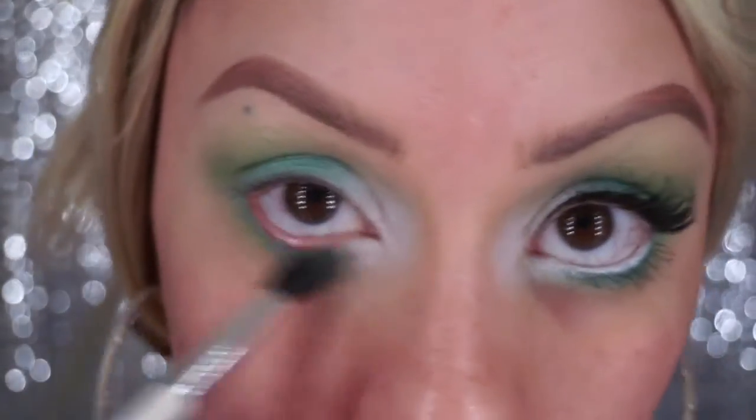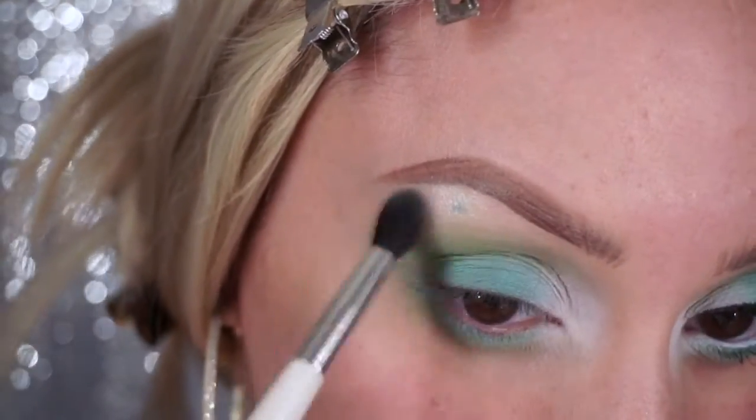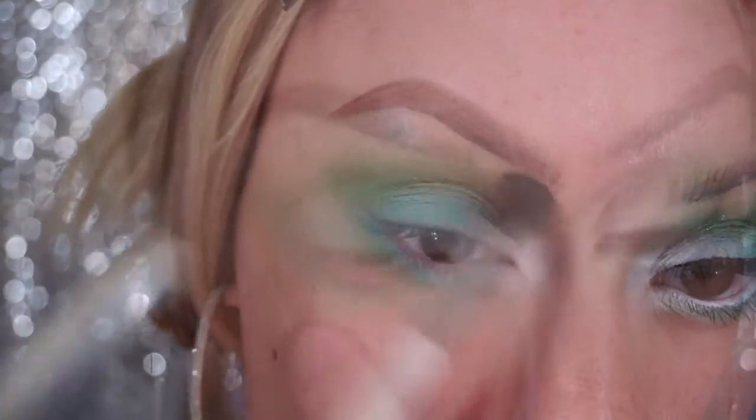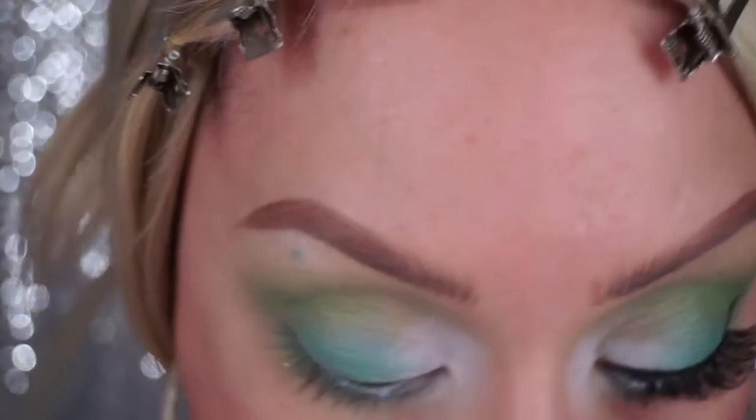Now placing a champagne color on my brow bone and also a nude color on the sides — I didn't want the champagne color going all across my brow. Next taking a white pencil, I'm just gonna place that on my waterline.